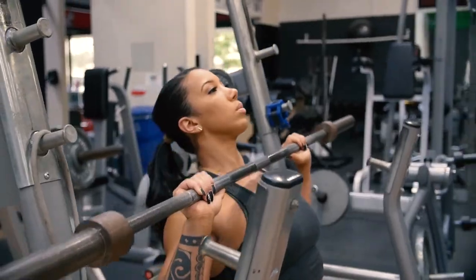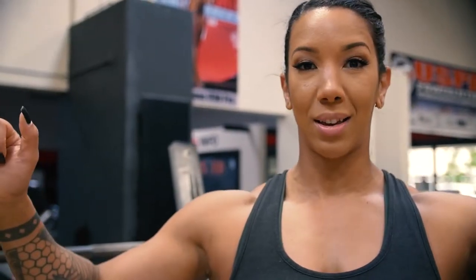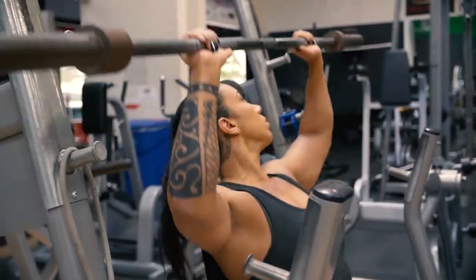We're going to start today with the seated military press. I'm going to start with a few reps with just the bar. I do that every single time I do any movement that includes adding weight, especially with my shoulders. I'd rather just do a few and make sure everything feels good and prime everything before I start, because you don't want to get underneath the bar, press it, and be doing 12 reps with some pinching in your shoulder.